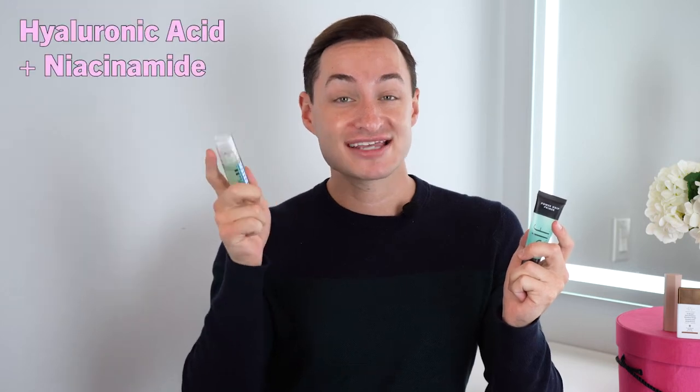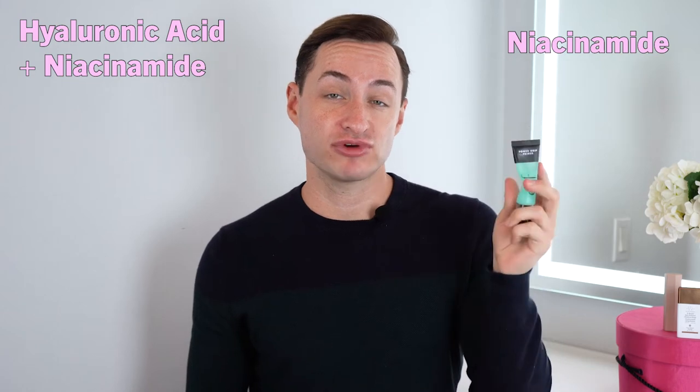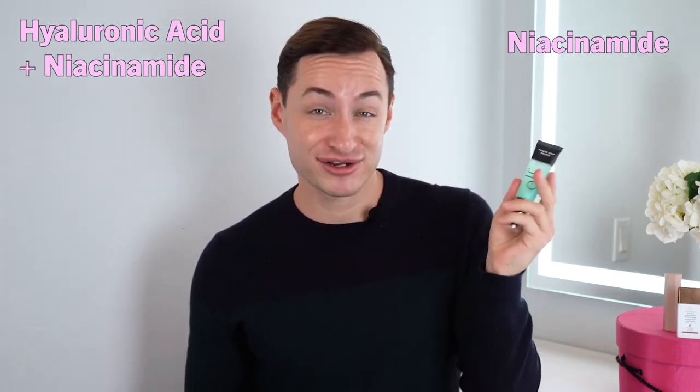One thing to note about both products: they both contain glycerin, which pulls water to the surface of your skin to hydrate. The Milk primer also contains hyaluronic acid and niacinamide, which is great for your skin. The ELF just contains niacinamide as the main skin-benefiting ingredient. If you're looking for more skincare ingredients, Milk is the one, but both serve the same purpose. Both products are also vegan and cruelty-free, which is really important.